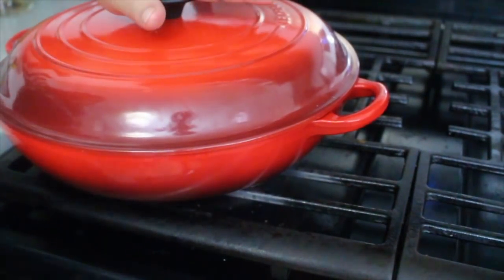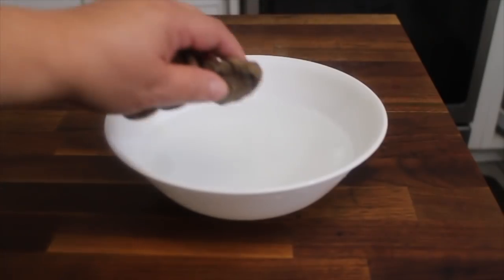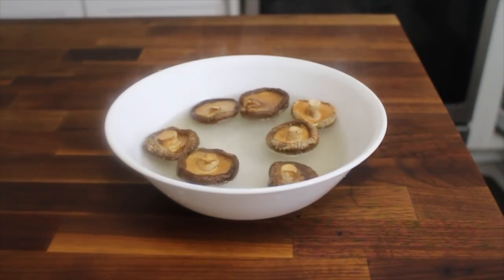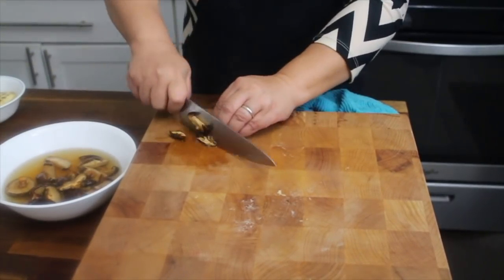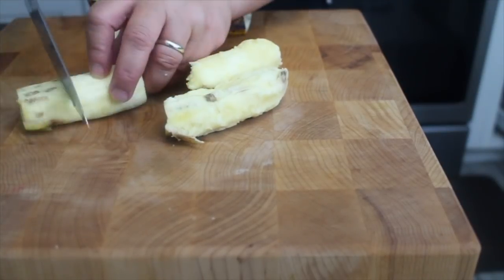Let's go ahead and prep the other ingredients. What we're going to do is soak the shiitake mushrooms just to make them tender, then slice them into julienne strips. We'll put them in later when the humba is almost cooked. Let's also slice our bananas into bite-size pieces.